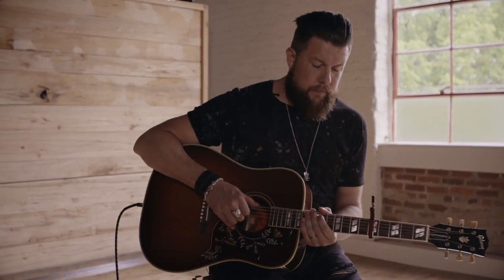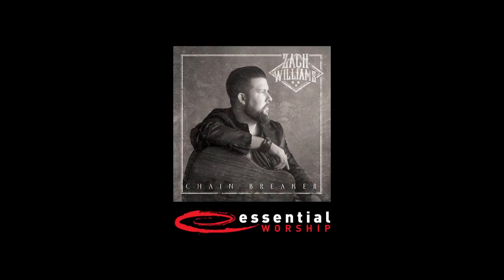So that's the chords for Chain Breaker. I hope you guys enjoy this song and I hope you're able to find a place for it in your church. He's a prison-shaking savior — you've got chains, oh, he's a chain breaker.